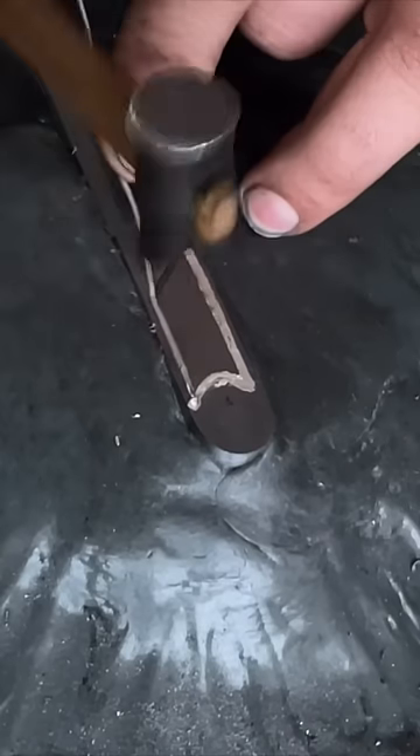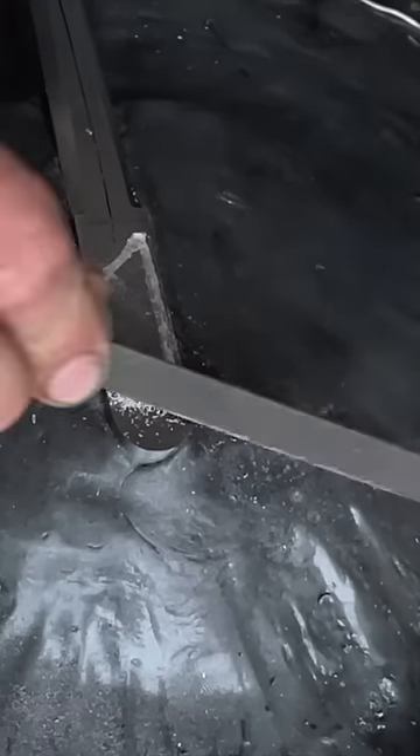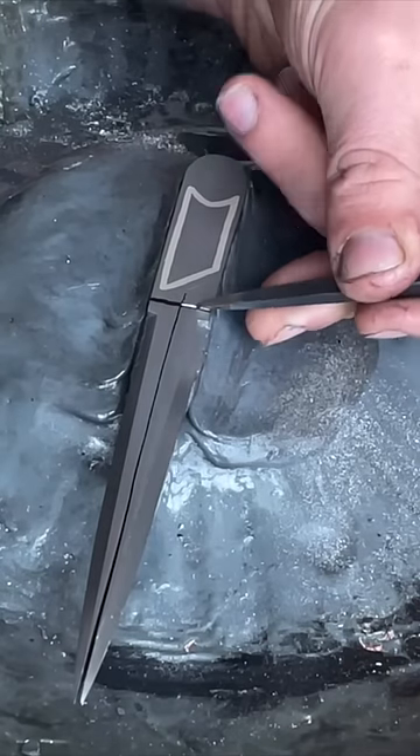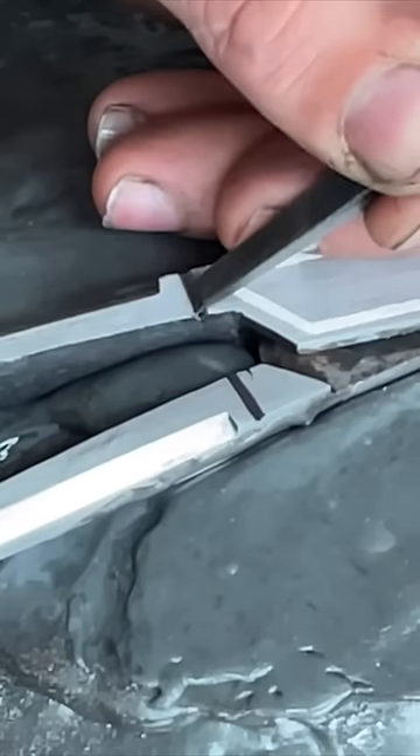Then it's just a matter of mashing the silver wire into that groove and it should hold pretty well. After I file it, I can polish it if I so choose, but I like the filed finish — I think it leaves a really nice texture.